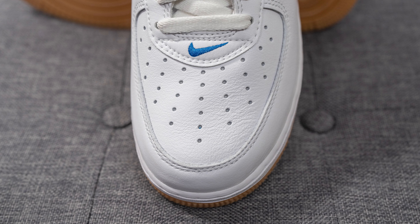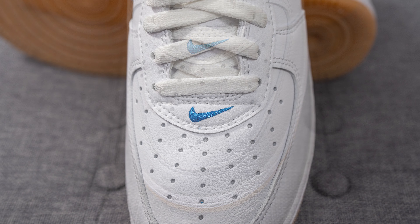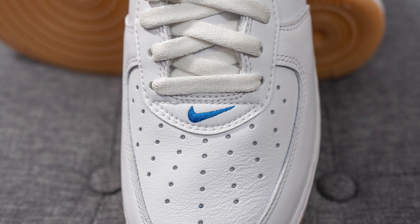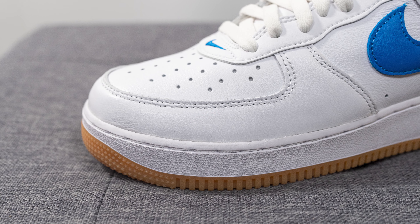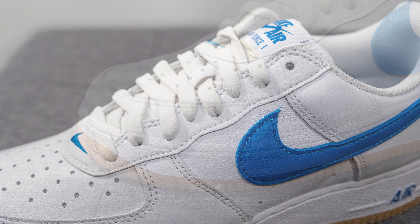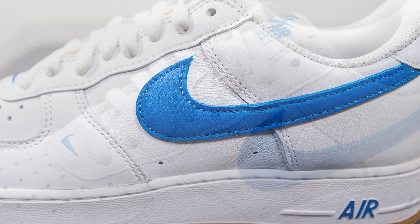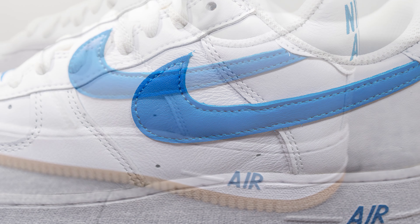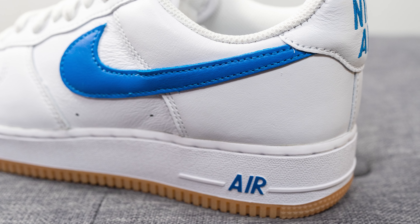The shoe itself is the Air Force One Low silhouette. The upper is constructed out of very premium full-grain leather. On the toe box we have that classic perforated look, and right above it an embroidered swoosh in blue. Surrounding the front toe cap is very soft tumbled white leather, which also covers the eyelets. On the mid panel there's a blue colored swoosh, also constructed from a premium soft cut of leather.